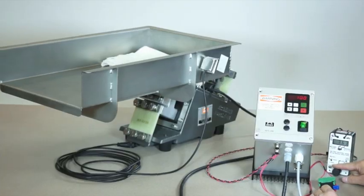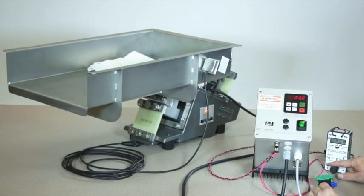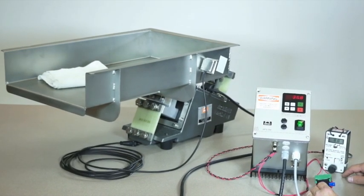Everybody knows ERIES is the world authority in separation technologies, but did you know ERIES also provides a full range of customizable feeder controls? This video will demonstrate the flexible and innovative features of our G-Series control.